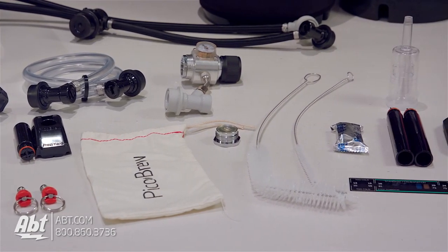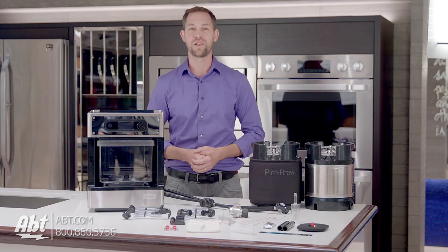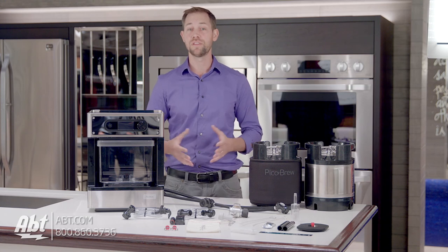So if you're looking to get into brewing as a hobby, or you like the idea of being able to drink exclusive beers that aren't readily available to you locally, the PicoPro is definitely a product you'll want to check out. You can pick it up right here at Abt in Glenview or at Abt.com, and it's got free shipping within the contiguous United States.